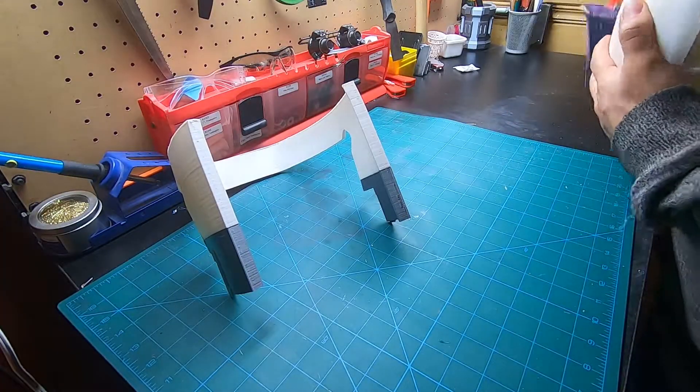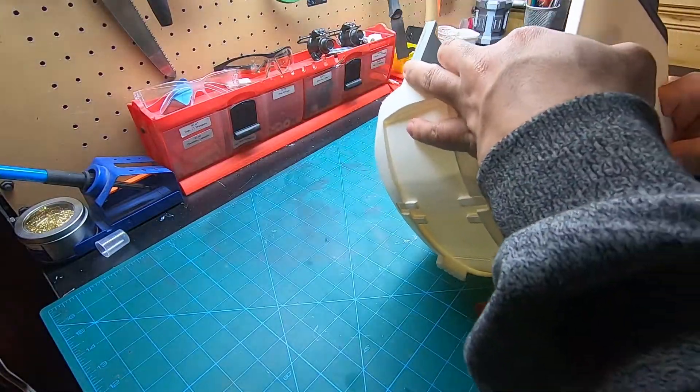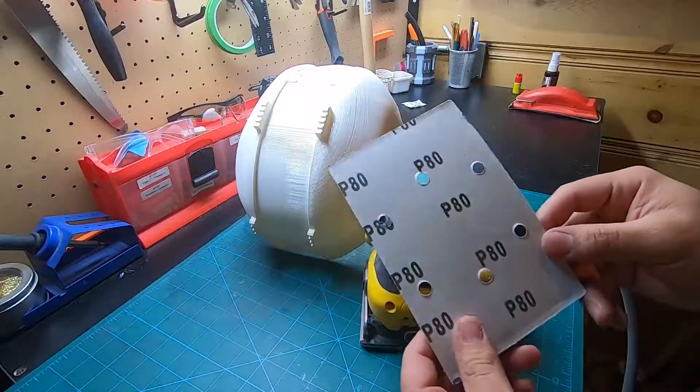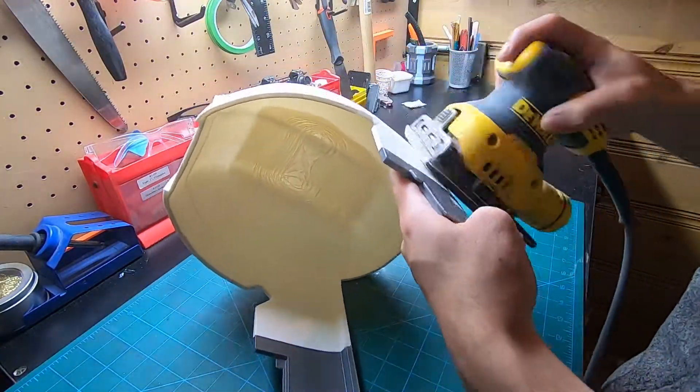After printing out the main parts of the helmet, I took a 60 grit sandpaper to scuff up any of the areas that need to be glued together. I used super glue and an accelerator to strengthen the bond. After that I quickly removed most of the layer lines using a Dewalt palm sander.